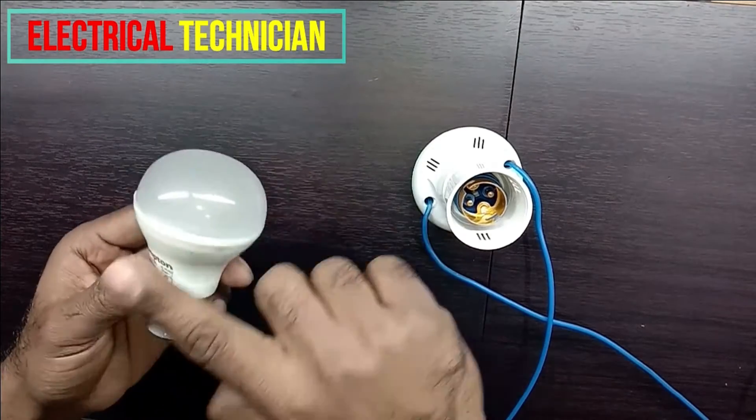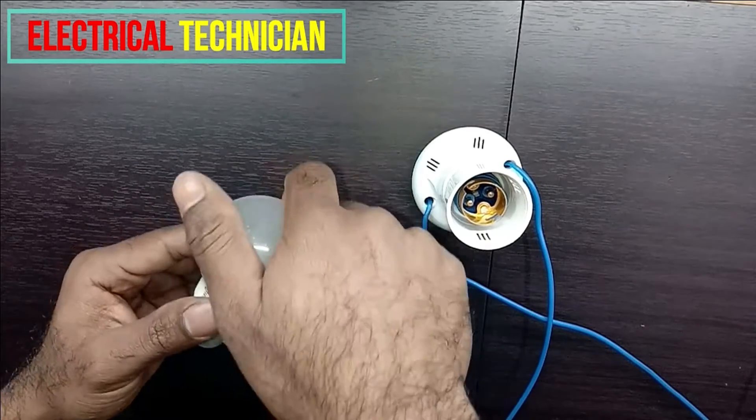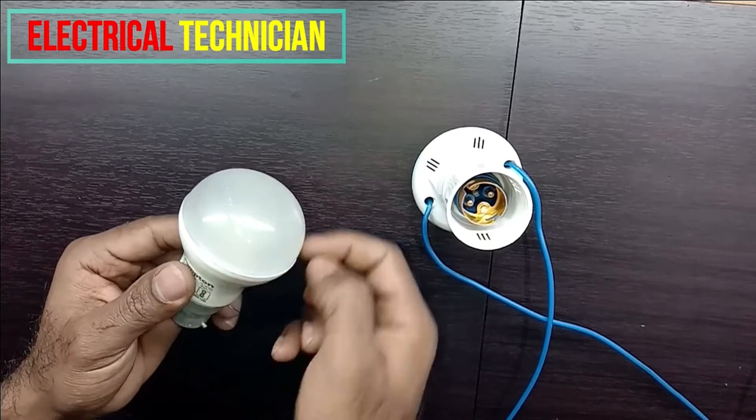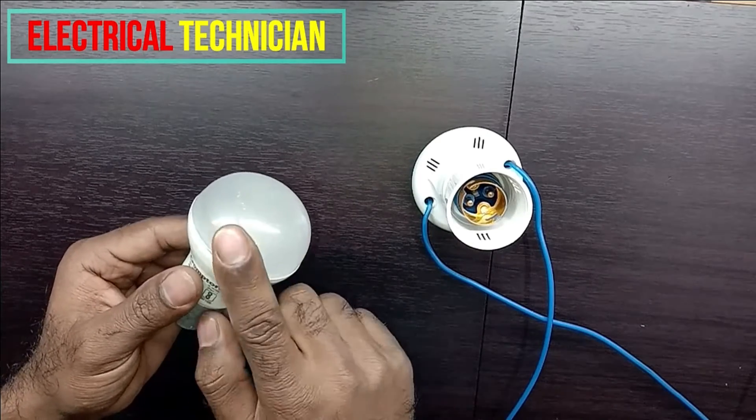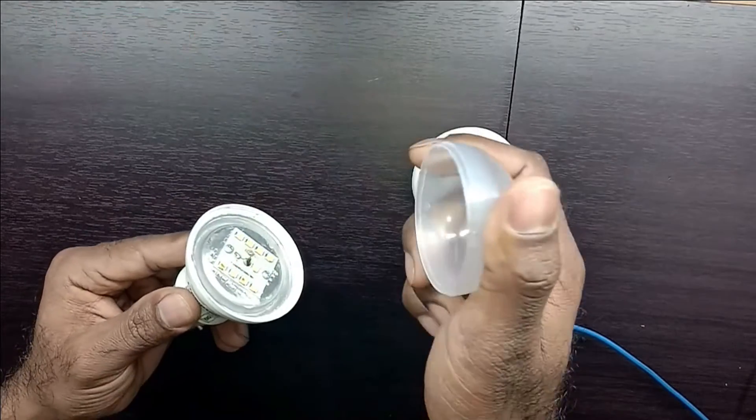So take this LED bulb and first of all you have to open it. To open this, slowly hit on the edge. When you hit here, it will get open — you have to put a twisting pressure to open it. Inside there is a glue, due to which it is tightly fixed. I already opened this one before.